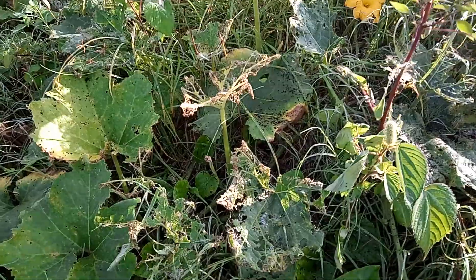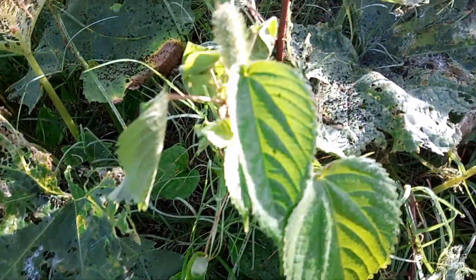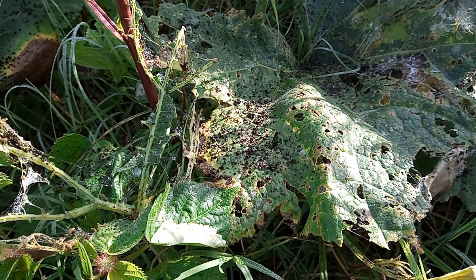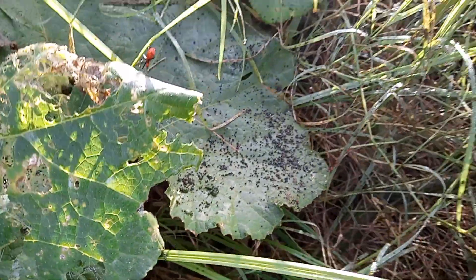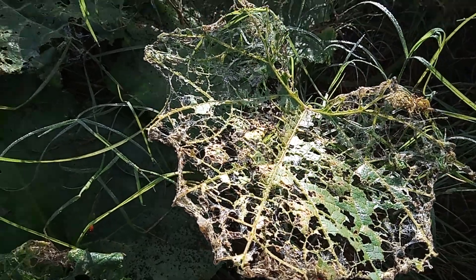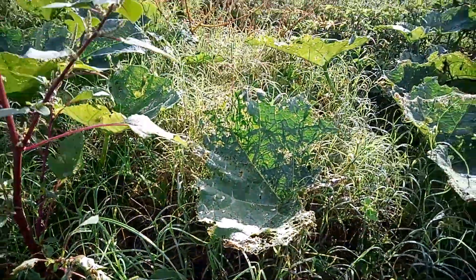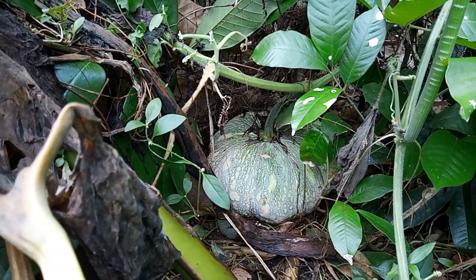All these pumpkin leaves are eaten by bugs and worms. As you can see, all these black spots here — yeah, that's something from the worms eating. Look here, you can see straight through the leaf. Oh wow, holy mary mackerel — we have a nice pumpkin here.